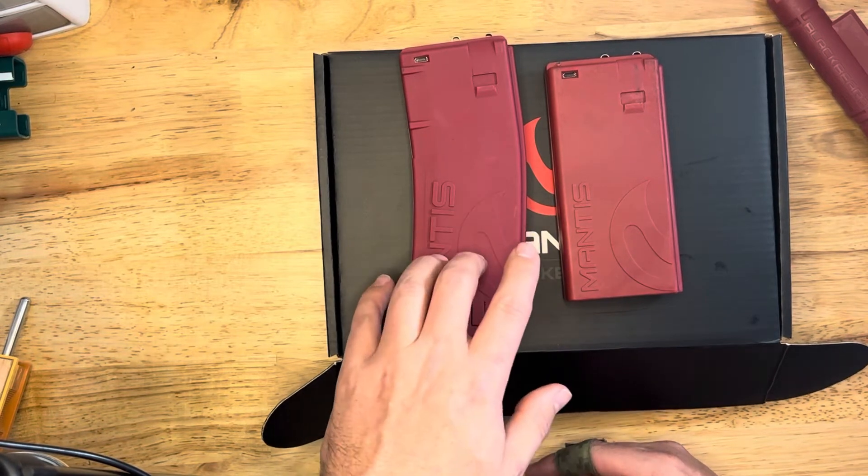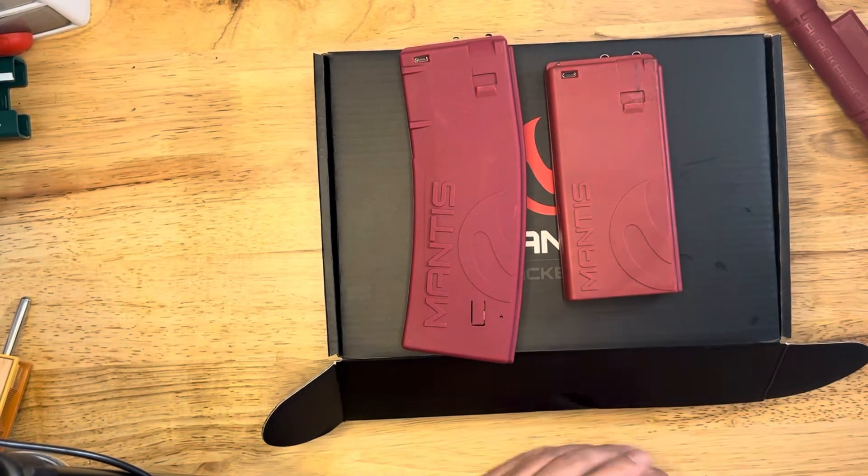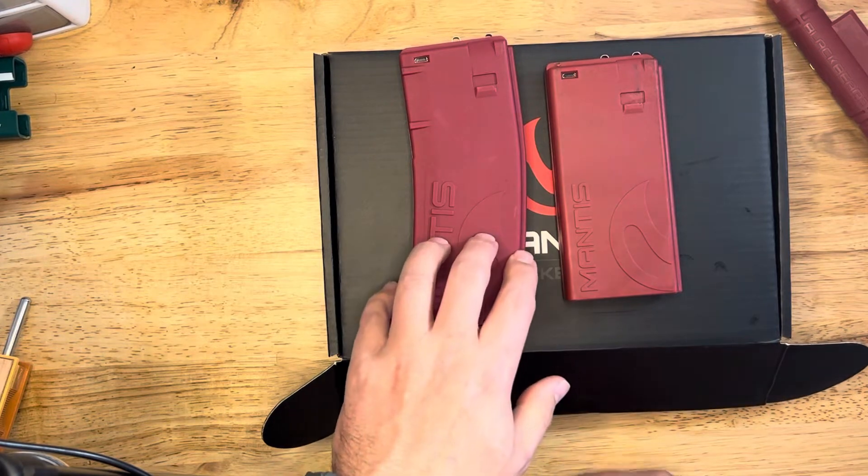And you can also use the Laser Academy as well, so you can get both feedbacks from the Mantis X, which is pretty cool. It's also cool that they're interchangeable.